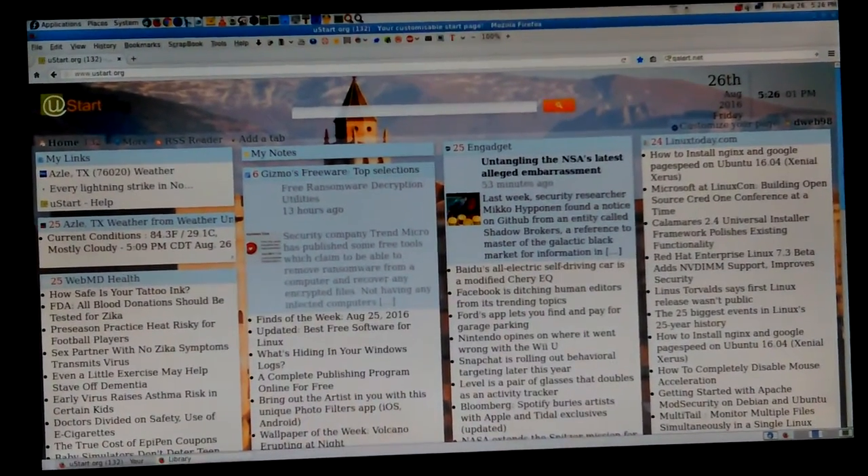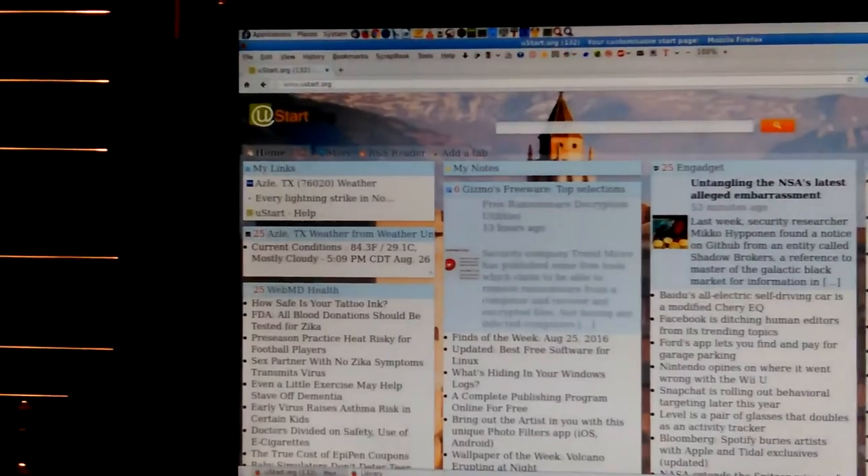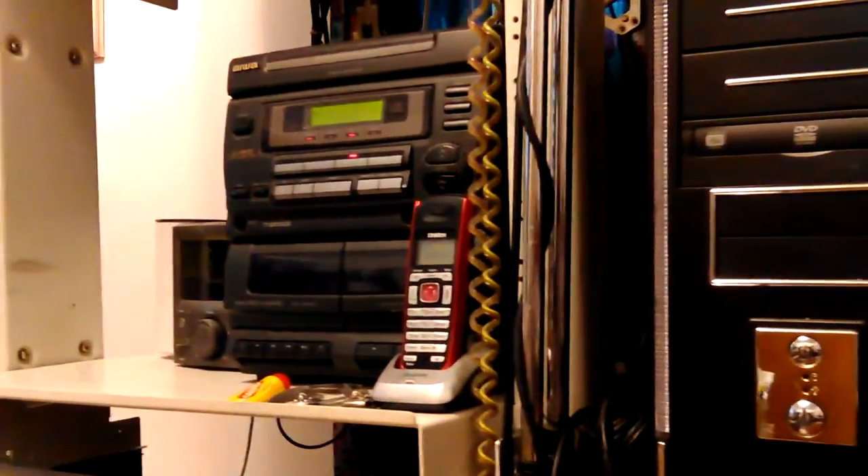Hey, Don here, just testing the camera — open camera app. I had trouble with the other phone; this one was working last time I tried it, but I wanted to make sure, so I'm just going to — I got it on auto focus.